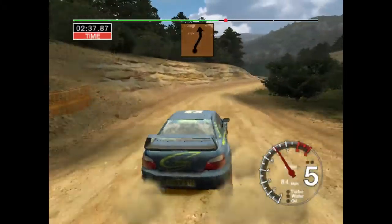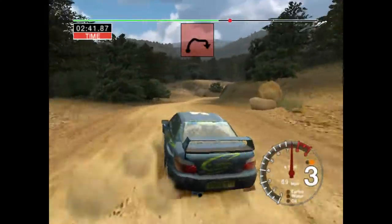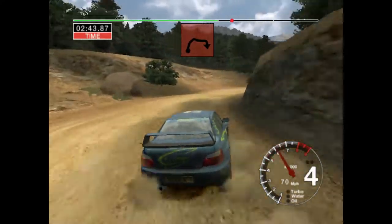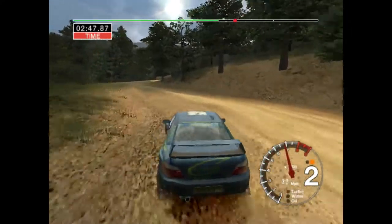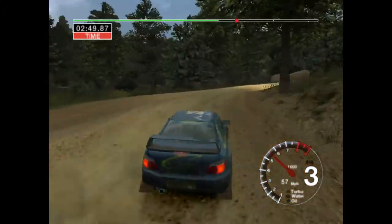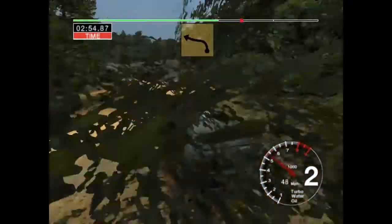Six right tightens, don't cut, into five left, dirty care long four right, into two right. Into four left, into four left, fifty.